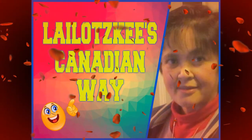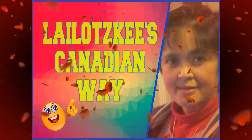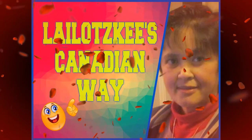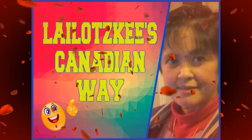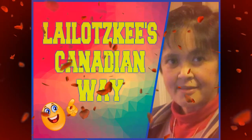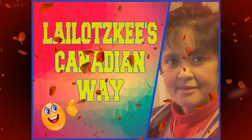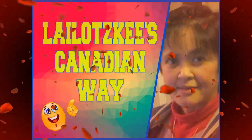Hello world, welcome to Lilotski's Canadian Way channel. God bless us all YouTubers! We are YouTubers, mighty are we, we never lose our capability. We gotta put on our best and help all the rest. We are YouTubers, we're the best!